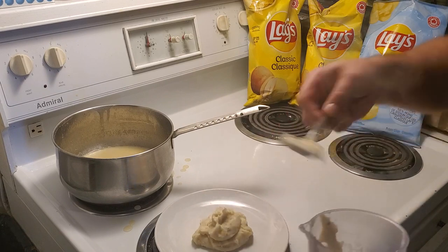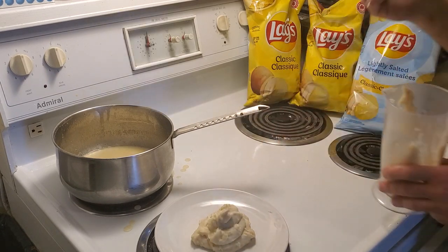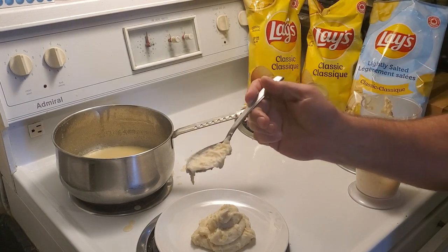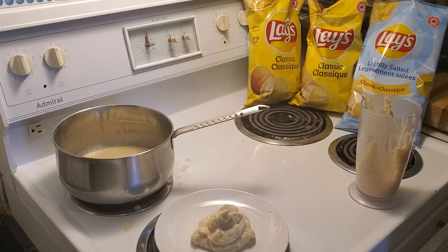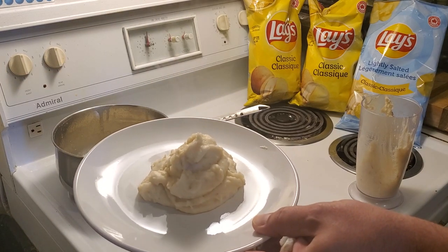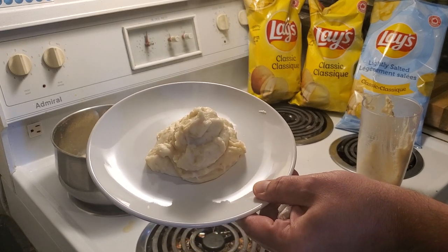We're going to put it on a plate and show you our lovely mashed potatoes from a bag of chips. Guys, this is not a joke — you can actually do this. And since the camera crew does not want to try it, I'm actually going to try it myself and let you know how it turned out. You know something? Not bad. Well, thanks for joining us. Until next time, until another funny challenge — the Lay's mashed potato chip challenge. As you can see, looks pretty good. Doesn't taste too bad either.